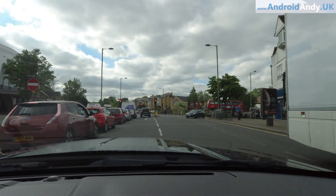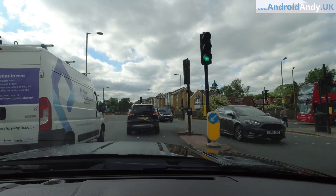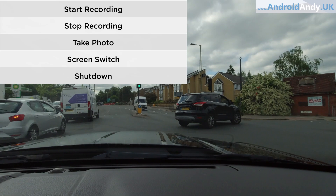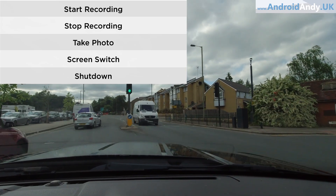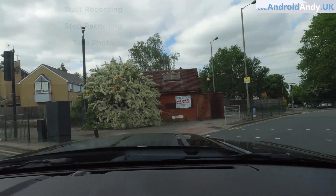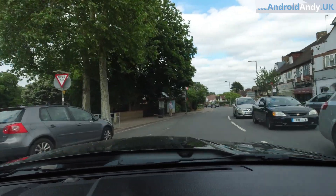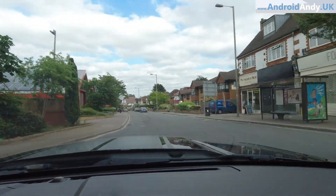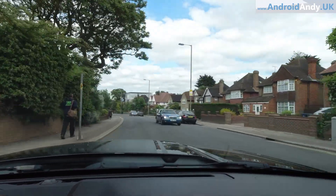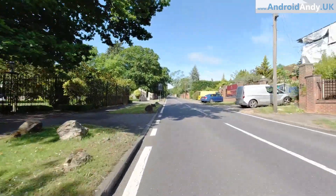The voice controls - you can say things like 'start filming,' 'take a photo,' or a command to swap to the front screen, and they seem to work quite well. Even while cycling I could say commands at it, including 'shut down,' and it would turn itself off. It's not something I personally use much, but if that's important to you, they seem to work quite well.